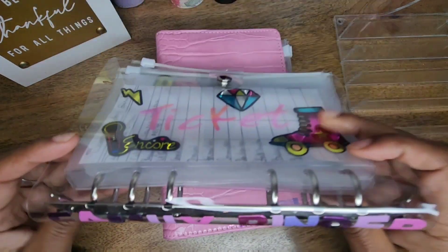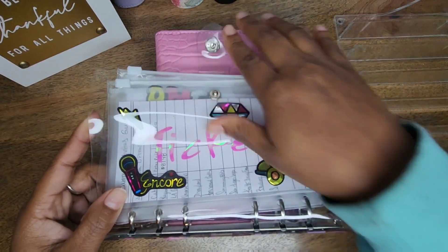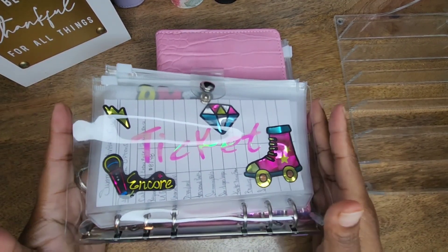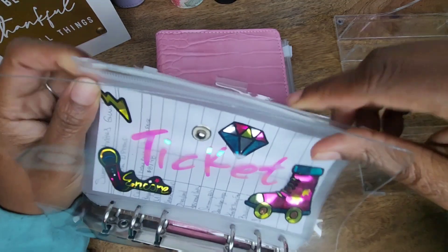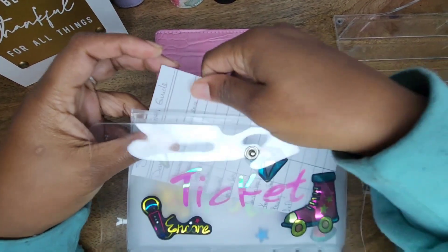So this one is my family binder, and they pretty much both have similar things. The only thing that's different is that this is for family — so like if we're going to Knott's Berry Farm, Six Flags, stuff like that. I kind of wrote inside of here just so you guys could get a quick little understanding of what I mean by that.